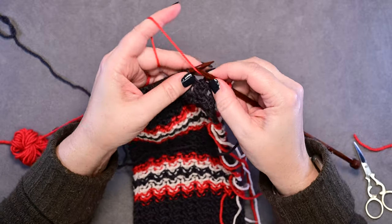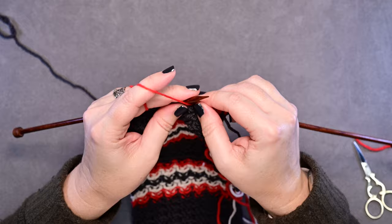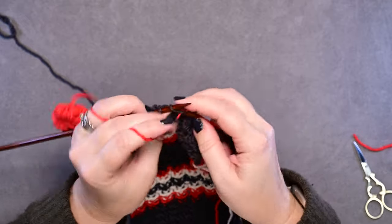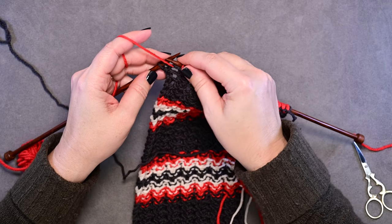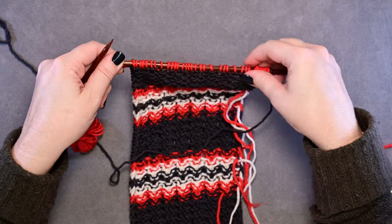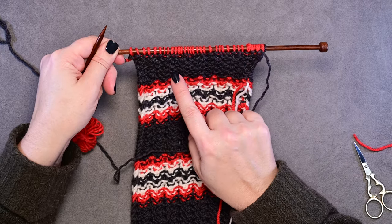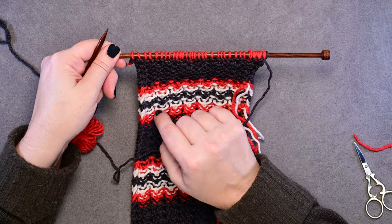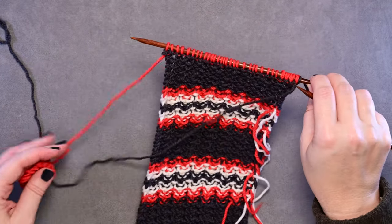Now we're going to complete this purl side row by purling all the way across until we have two stitches left on our needle. We've reached the last two stitches of the row and we're just going to purl those together. Our stitch count was 33 before we added this stripe; now we've brought it down to 32 stitches, so you might want to count your stitches to make sure you did that row correctly.